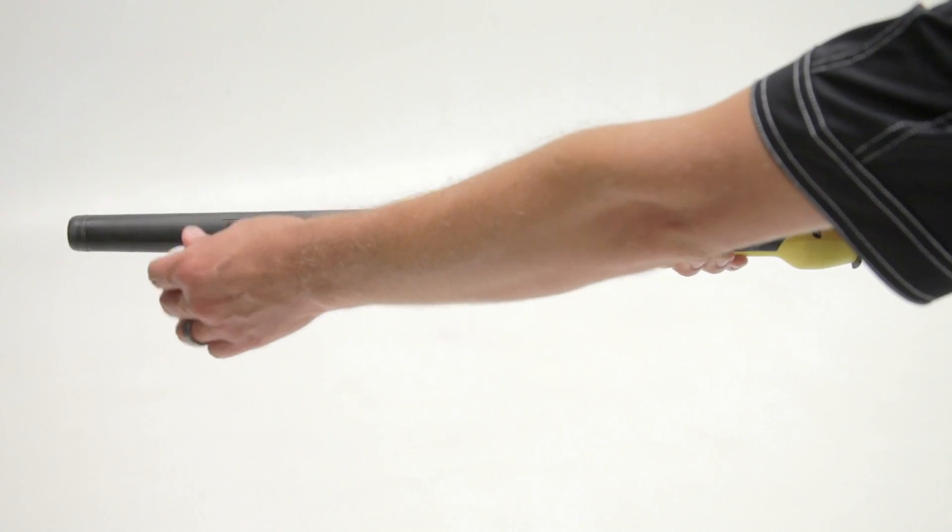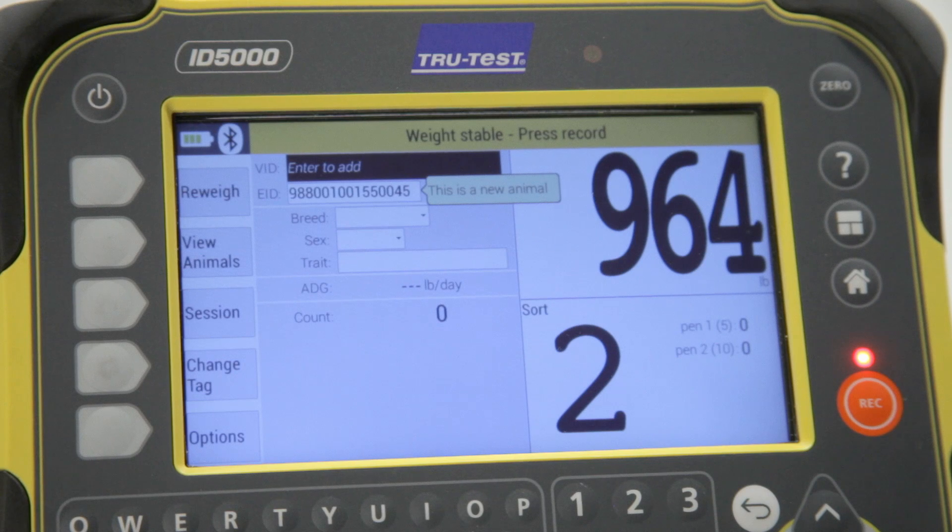Electronic ID is a fast and automated approach to identify livestock. TrueTest manufactures a complete EID reader range, from a handheld device to a stationary panel reader system. EID readers can be used as a standalone data collection device or can be integrated with any TrueTest EID compatible indicator. The TrueTest EID readers have built-in Bluetooth technology, which allows the device to scan the animal's EID tag and wirelessly transfer that data straight to the scale indicator.